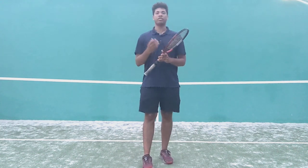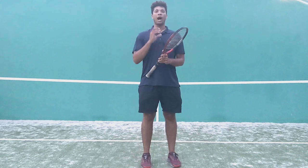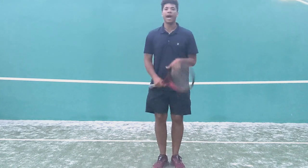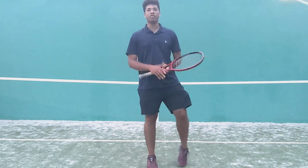Hello, this is Bryson LaFleur coming at you with another Tennis Improvement video. Today I would like to talk about why you should view the ball out of the corner of your eye and also how to vastly improve the power of your serve.